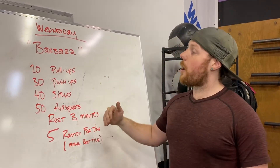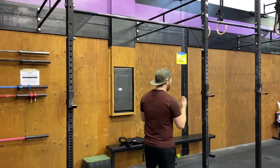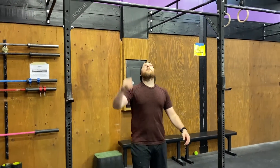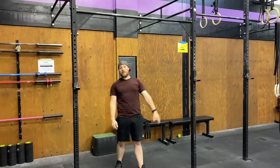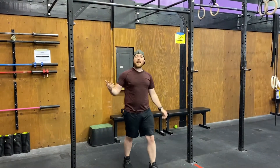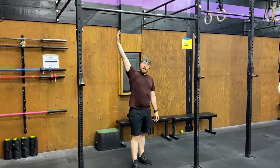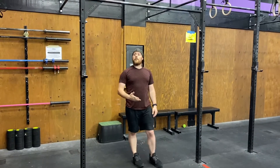Let's talk about movement standards, starting with pull-ups. The standard remains the same regardless of how they're done: my arms are extended at the bottom and my chin gets over the bar. I can do them strict, I can do them kipping, or some pseudo-kip thing — it doesn't matter what they look like, as long as my arms are straight at the bottom and my chin is over the bar. With a hundred pull-ups in this workout, kipping is probably the best way to go.